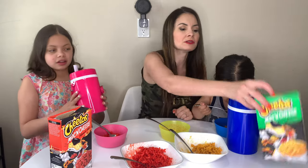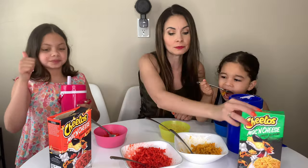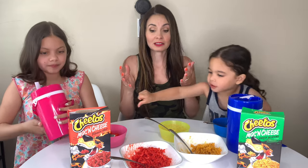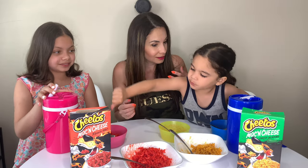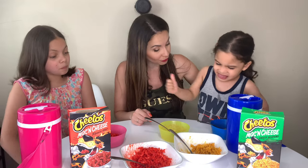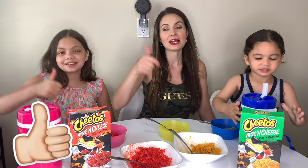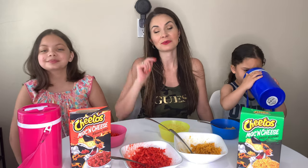I like the jalapeño one better — thumbs up to cheesy jalapeño, thumbs down to Flamin' Hot. It's just heat and pasta. But that's the end, guys. I hope you guys liked this video. If you did, give a thumbs up — hit that subscribe button. And we'll see you in another video. Bye guys!